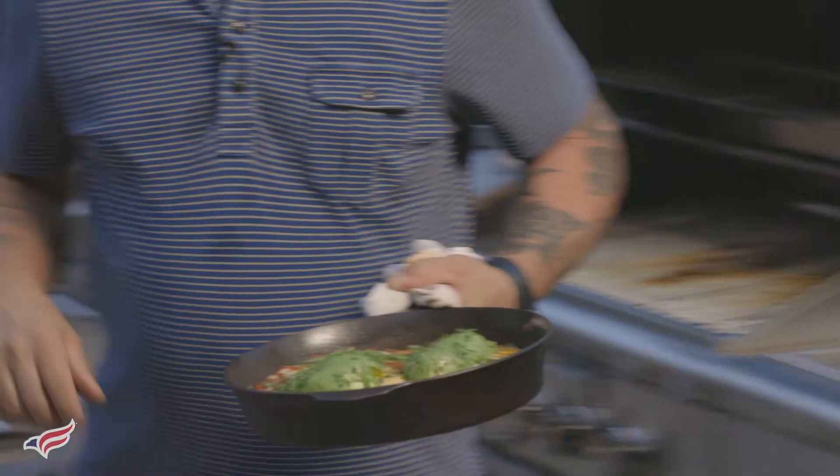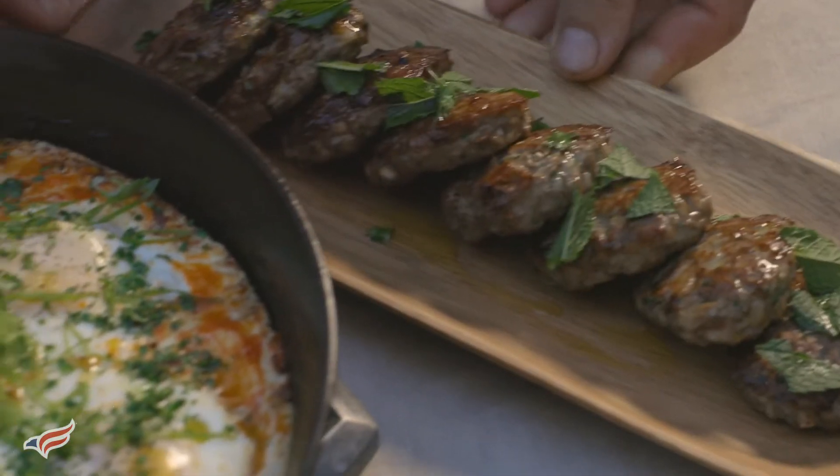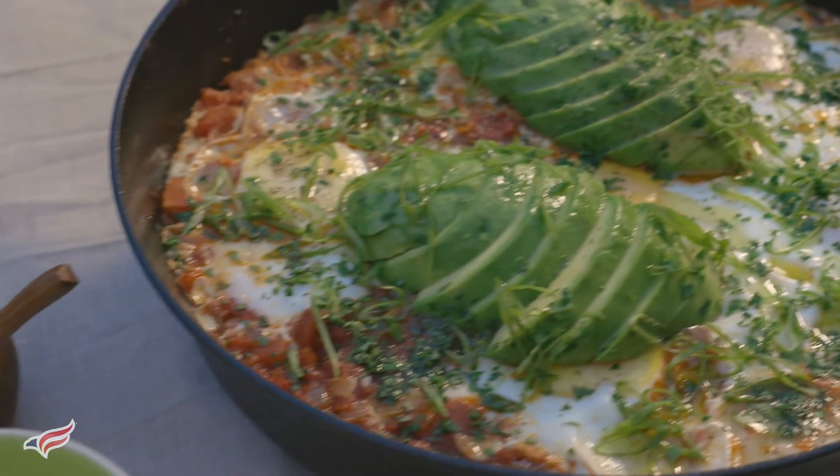It's ready. It looks great. Smells delicious. We're going to have a lot of fun cooking with propane. I cannot wait to share all these recipes with you. Have fun cooking.